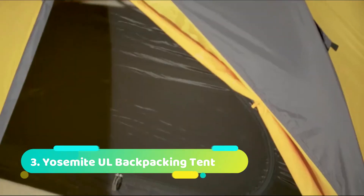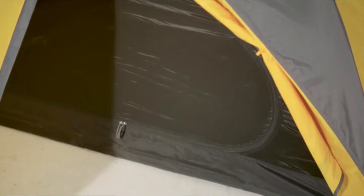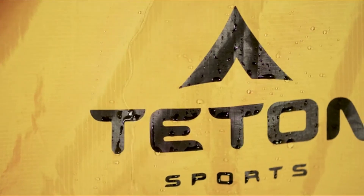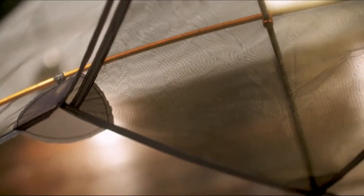The tent is made from micro mesh that keeps all the bugs out but lets in all the surrounding view. The bathtub tent floor is a waterproof oxford that comes up extra high around the base to keep out ground moisture. Each seam of the tent is heat taped and reinforced to last a lifetime. The rain fly is a ripstop nylon treated with 66D 3000-millimeter water repellency. An added feature on the inside of the tent at the top is a built-in gear loft for storing lightweight essentials.